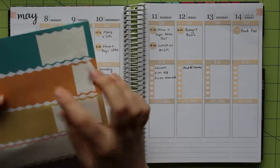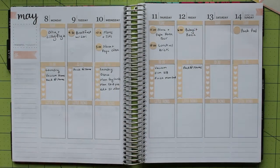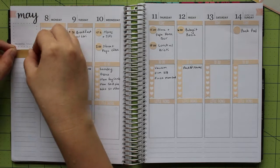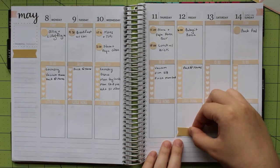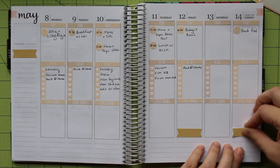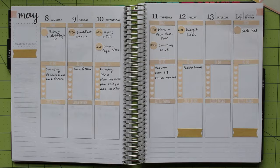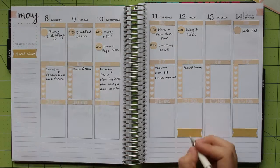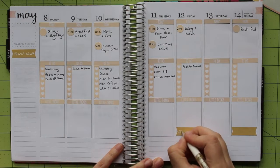My next task is to highlight several things this week and add in my next week's section. I decided to use the yellow banner stickers that come in the Erin Condren — they don't match perfectly, but it's close enough for me. This week includes Mother's Day on Sunday, and we're also celebrating 26 weeks pregnant, which means we're almost into our third trimester, so we're very excited. I filled in each of these banners with my Signo Uniball white gel pen.